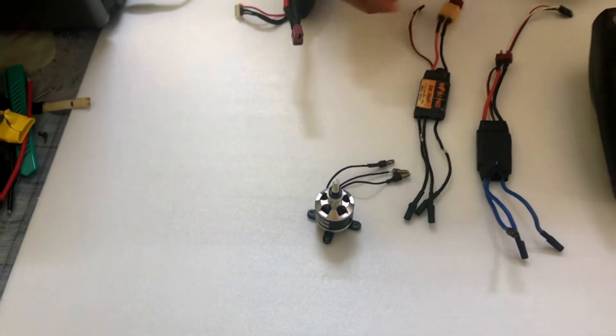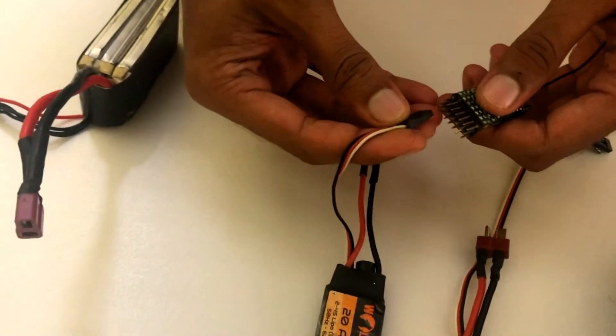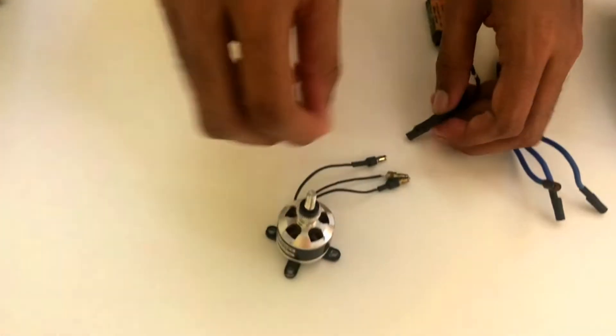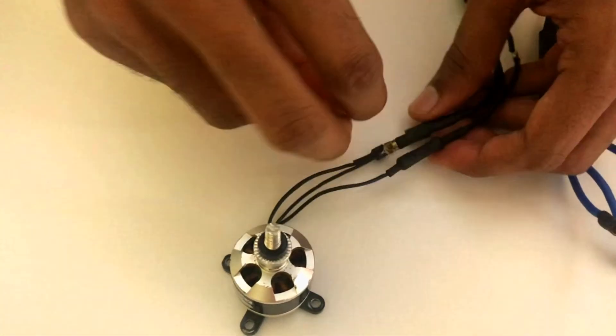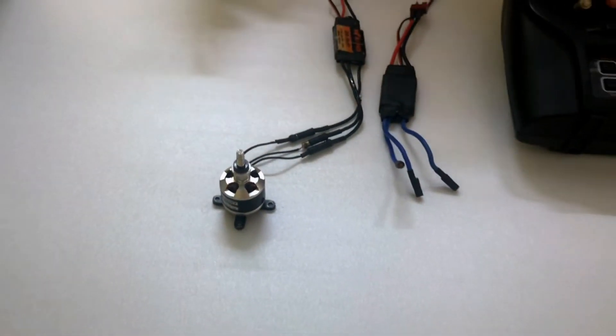The first step is to connect your ESC cable to the third channel of your receiver. Make sure to hook up all three wires of your motor to the ESC output. The direction really doesn't matter here.